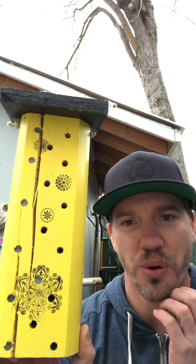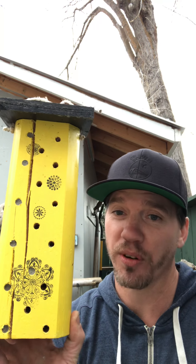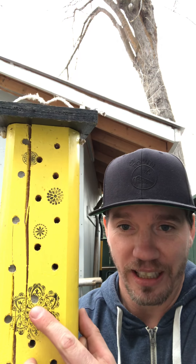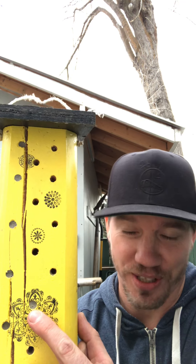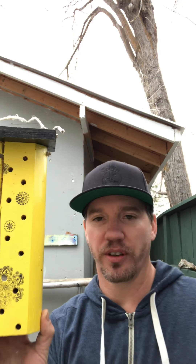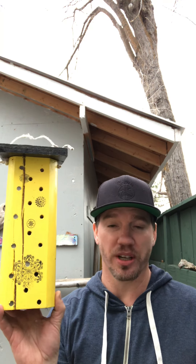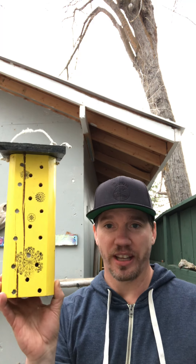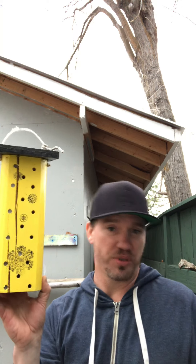Inside each one of those holes there would be probably four or five mason bees. The males are all at the front because they're a little more expendable, and the females are at the back. The males will emerge first and they only live for about two weeks, and then the females live for about six weeks.